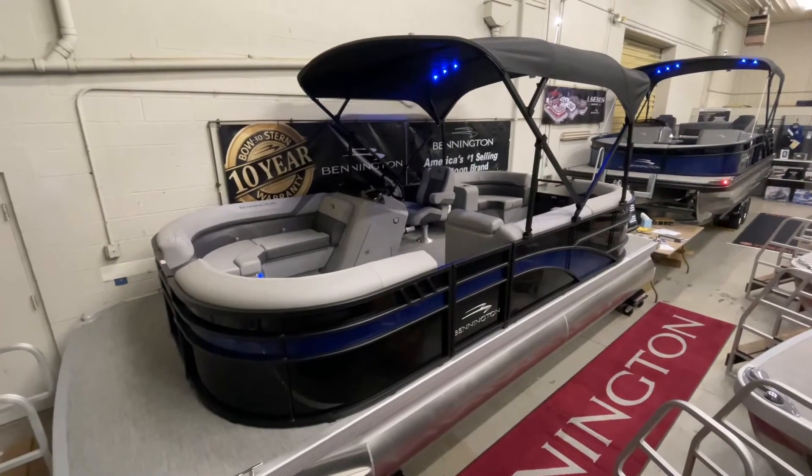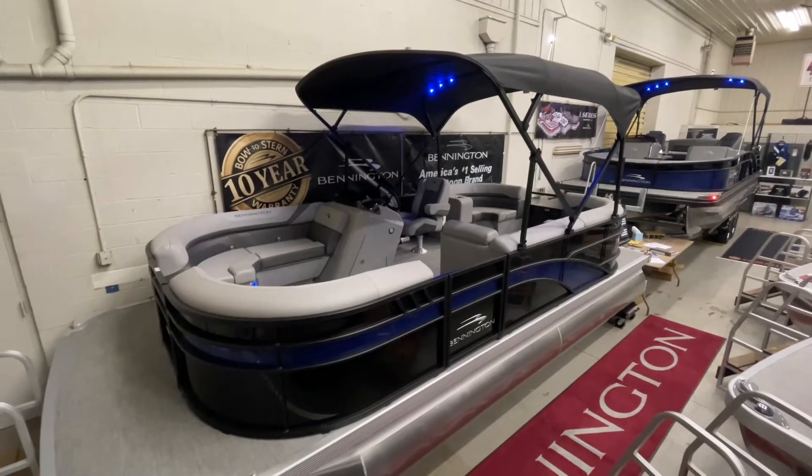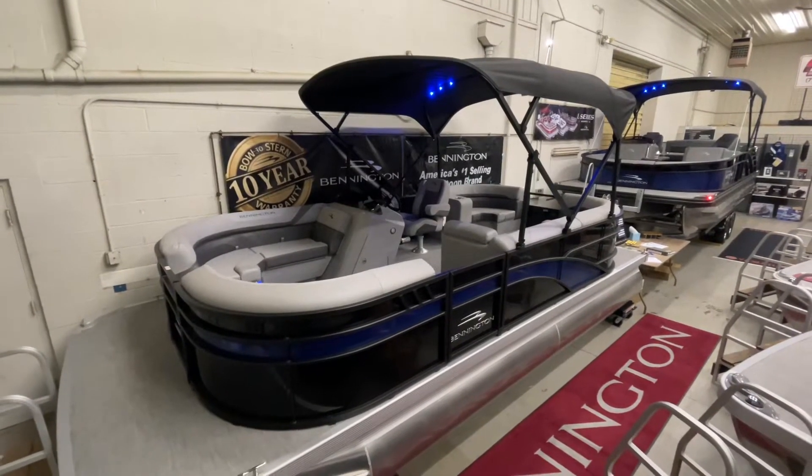Hi, I'm Jared from FNS Yamaha. Today I'll be showing you the 2021 Bennington 20SX pontoon boat. This boat will come with all the features I will show and discuss with you here today.